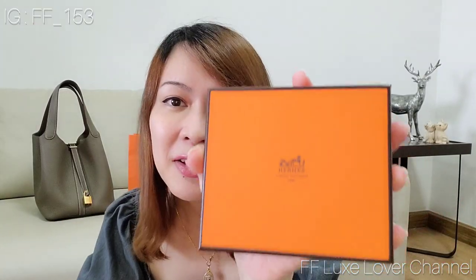On the front of the box there's an Hermès logo. Let's open it. For most SLGs from Hermès there's no dust bag included, but they wrap it nicely with tissue paper like this. Let's see what's inside.